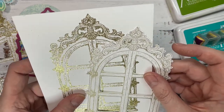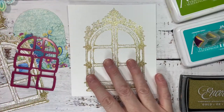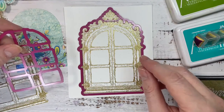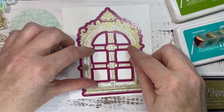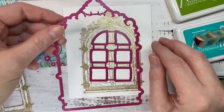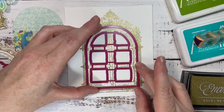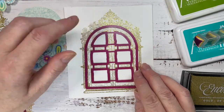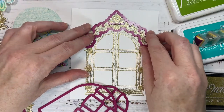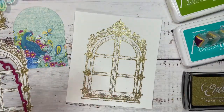So what we're going to do is die cut this. You're going to need two of these to make the card. The first one we're going to die cut with the outer die and then the inner die to cut those windows out - you'd run that through your die cutting machine and this is what you get. Then the second time you're going to run it through the die cutting machine, and then you're going to come back in with what's left and take that top piece off.